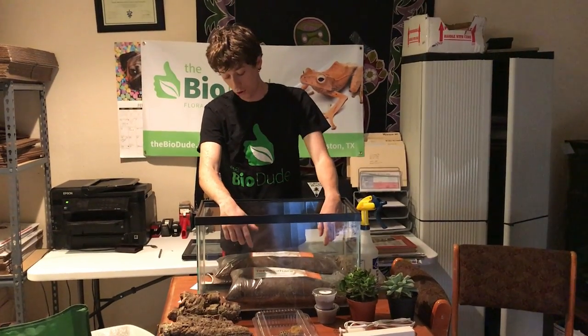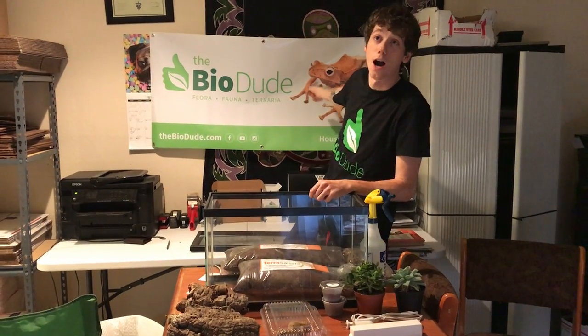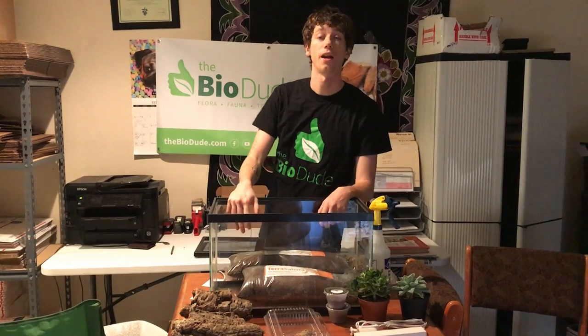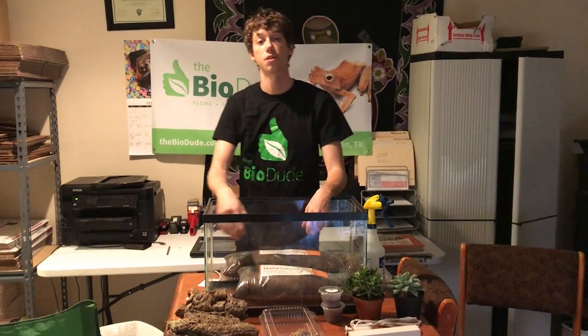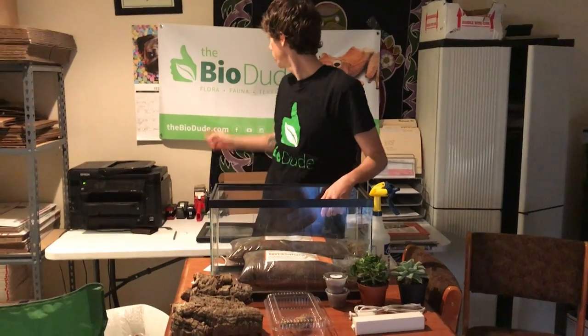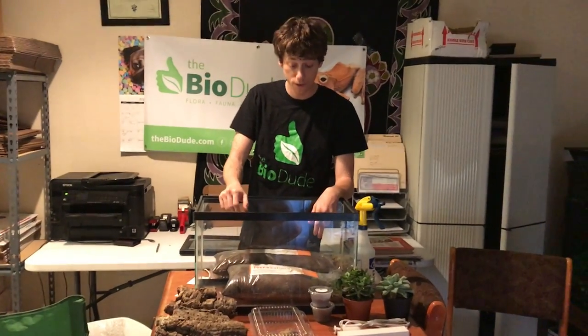Hey guys, how's it going? My name is Josh Walter. I am the owner of thebiodude.com. Many of you remember me from my YouTube channel Genesis Exotics and the owner of genesisexotics.com. You can visit my full website on thebiodude.com, find me on Facebook, and of course subscribe to my videos.